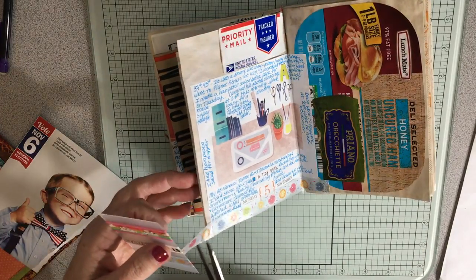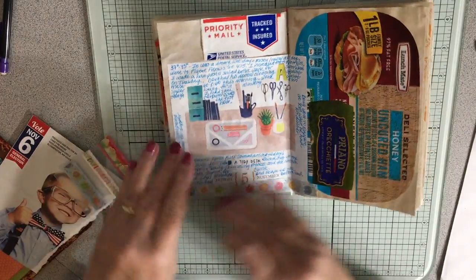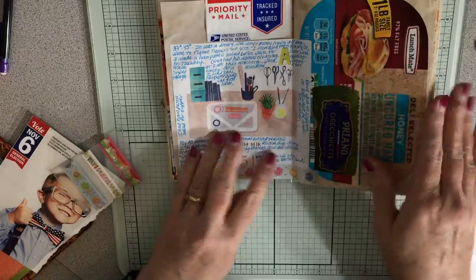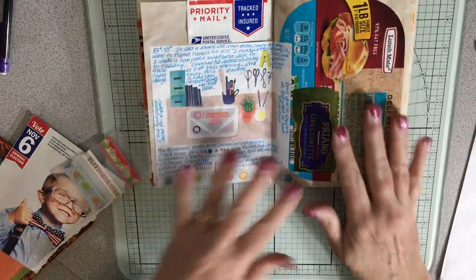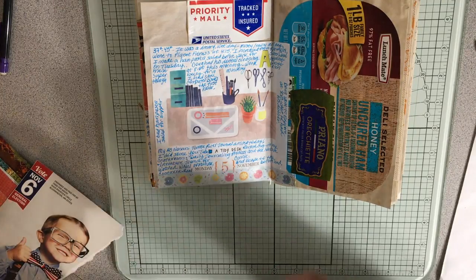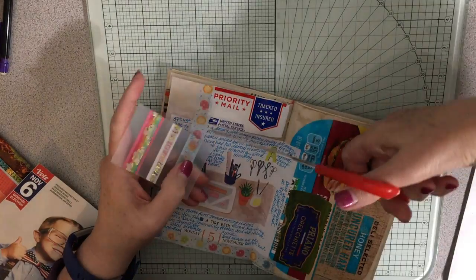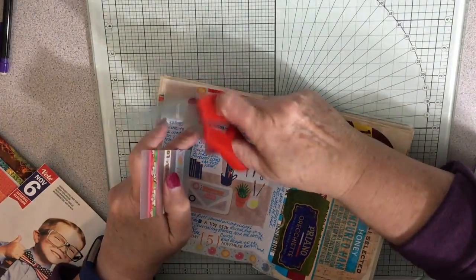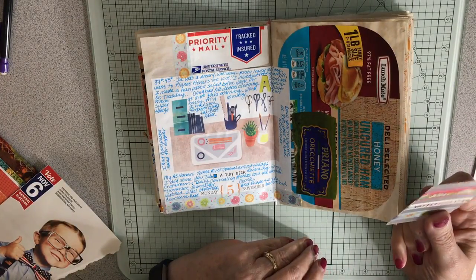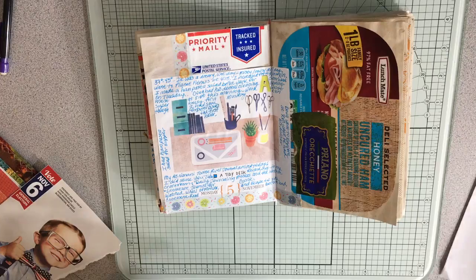Tomorrow is midterm elections and Minnesota is doing their governor, senator, house of representatives, district judges — just a ton of things are up for vote. It feels like more than ever this year it's very important to get out and vote for those midterms. My husband and I are planning to go vote before work. Fortunately we vote in the church right across the street, so we don't even have to go far.